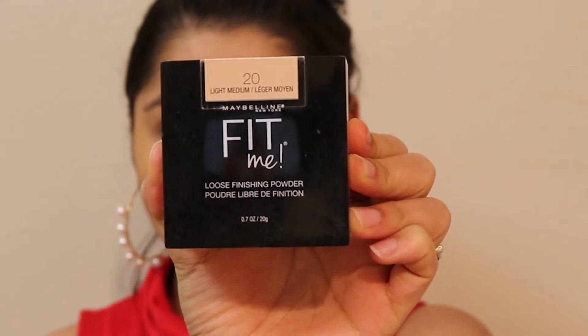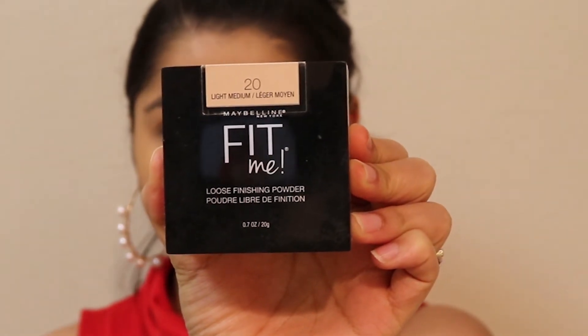I'm taking the Fit Me loose powder from Maybelline — one of my favorite products — and slowly applying it with a damp beauty blender.